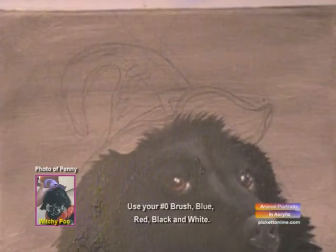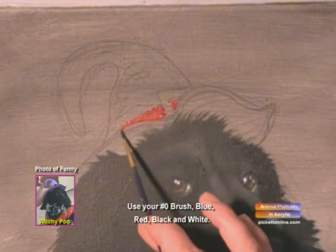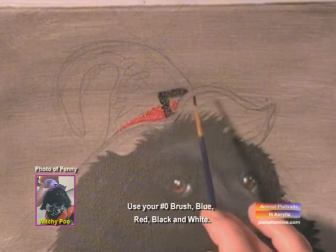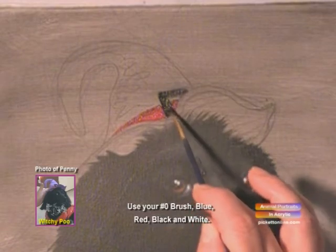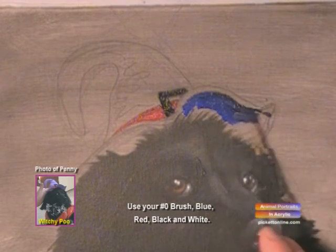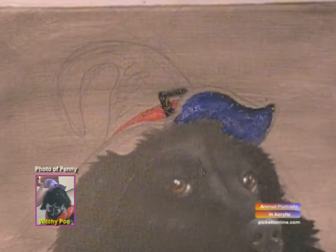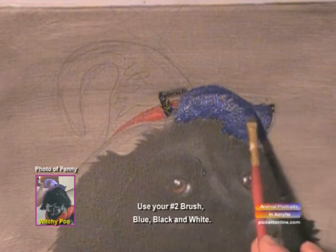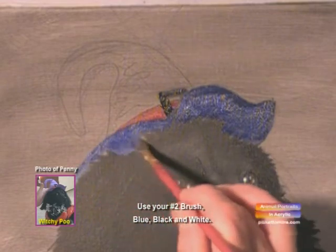Alright, now we're going to work on her hat. We'll use red for the band, and now we'll use some black and we'll fill in her buckle. Now we'll get some blue and some black together, and we'll create the shadow of the rim of the hat. We'll get that all filled in.